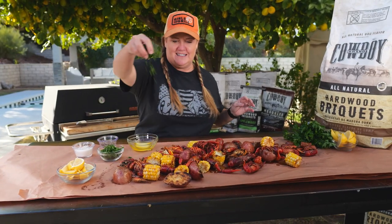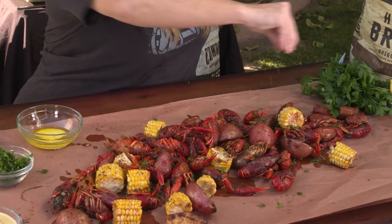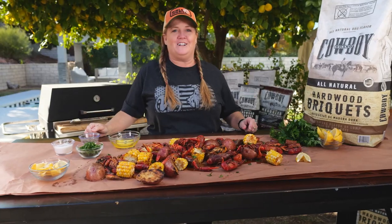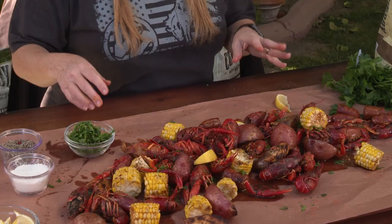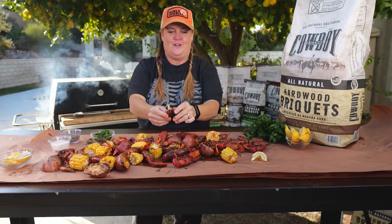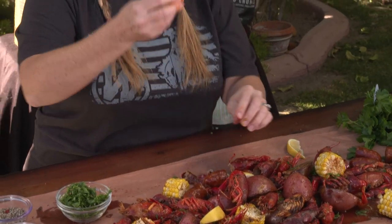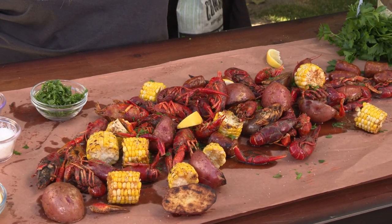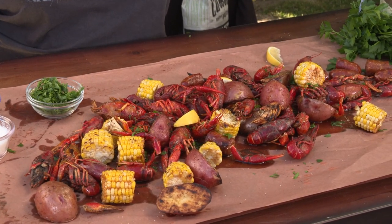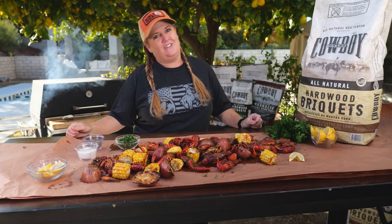Hit it with a little bit of fresh parsley and serve it with some fresh lemon squeezed right on top. A couple cold beers and this is a crawfish party — let's dig in. To eat a crawfish, you hold it like this, twist the tail, crack it open, and pull out that tail meat. Mmm, that is delicious! Now you are ready to throw a backyard party like no other. I'm Christy Vanover from Girls Can Grill — you can get this whole recipe on our website. Be sure to like, follow, and subscribe, and as always, keep cooking with Cowboy.